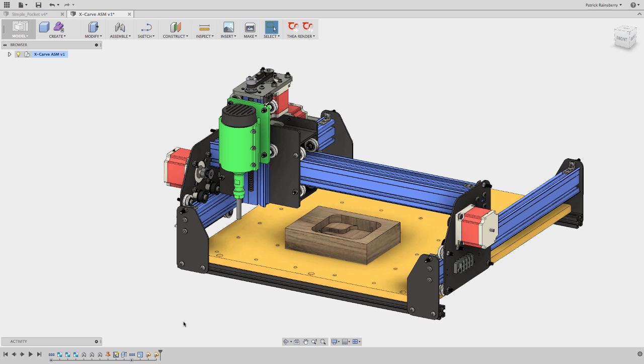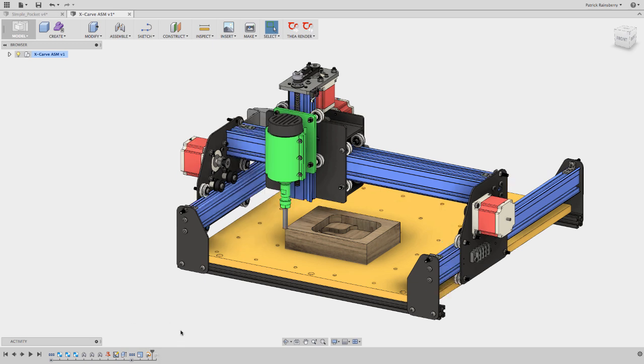So this would be Machine Zero. Typically before you run any job with Universal G-Code Sender or Easel or whatever, you're going to jog the machine and set it at this point. In this case, I was going to machine this little block pocket out. Usually what I do is move the machine to this point, then set the zero on the X, Y, and Z axis, and all the G-Code to cut out this pocket would be relative to this point.